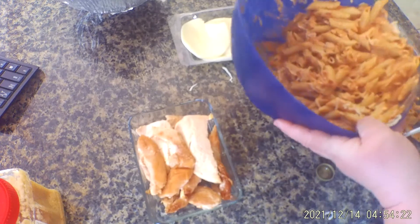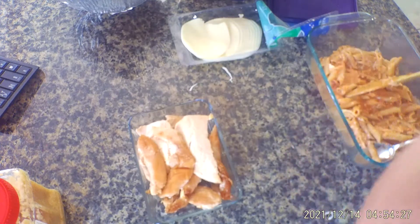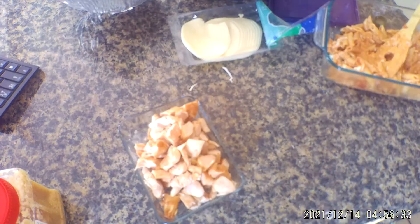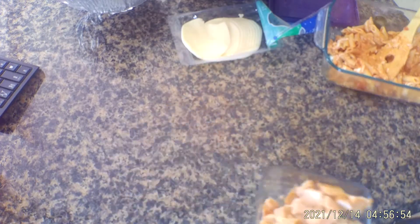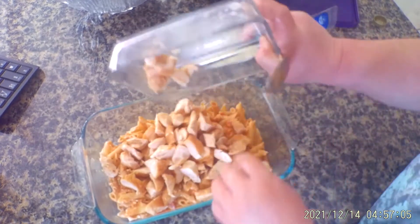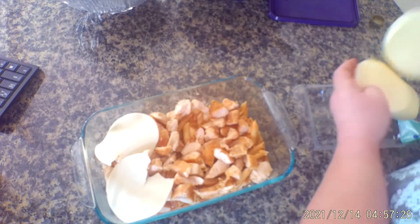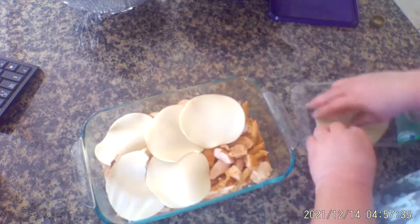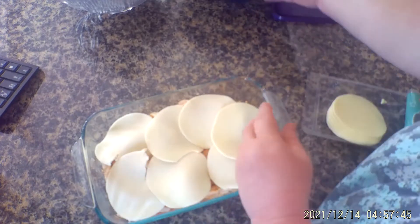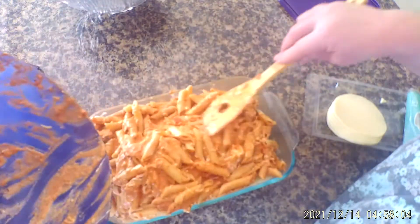Here I already have some pre-cooked chicken, and I'm going to go ahead and start my first layer for my panini lasagna. I rough chopped the cooked chicken and I'm going to add it to the middle of the panini lasagna. Then I'm going to put the provolone slices on top, and then cover it with paninis.